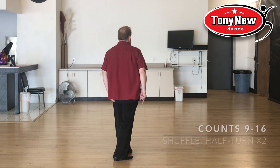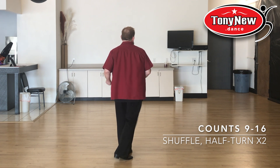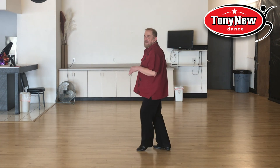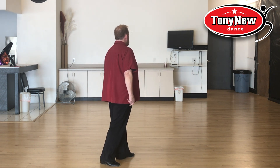You'll be facing 1:30 for the next eight counts, which will be a shuffle step, half turn, shuffle step, half turn. Turn, shuffle step, step, step, turn — facing 7:30. Shuffle step, step, turn, and you're back to 1:30.